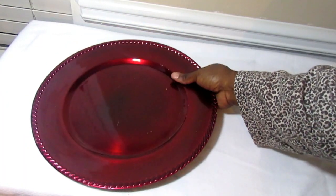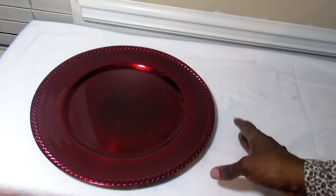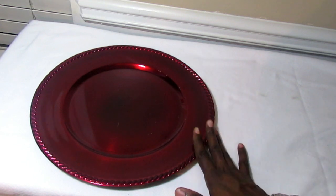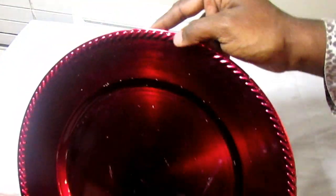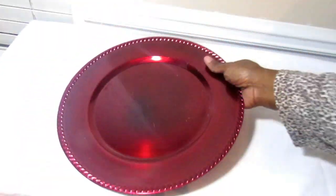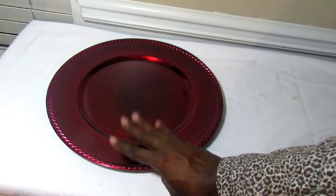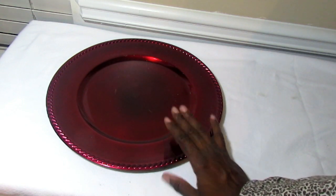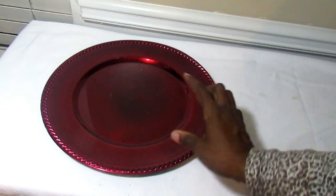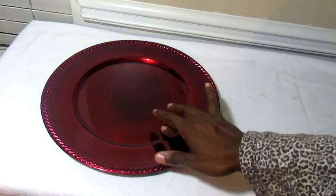Now we can't have the holidays without some red chargers. These can be used for all types of holidays — Valentine's Day, Christmas, the Fourth of July. I love the cord detail going around the edge, and the shiny finish is very pretty. If you're doing a Christmas tablescape with colors like red and gold, or red and white, or red and black, these chargers are a must-have in your arsenal.